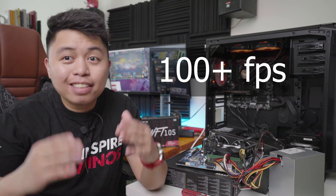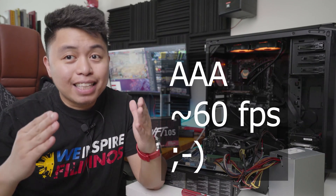Are you looking for a graphics card that won't break the bank and will let you play multiplayer titles at around 100 FPS plus, or even AAA titles at the base minimum 60 FPS?